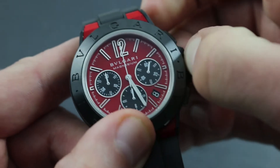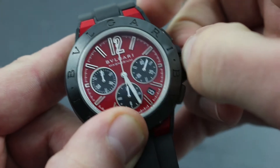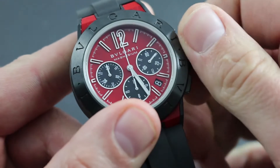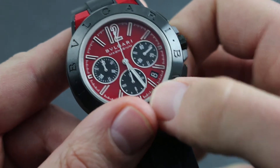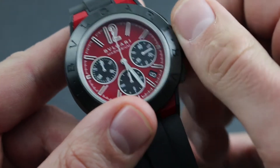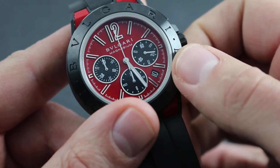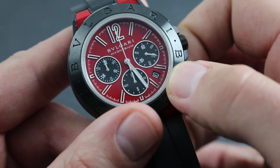Now in the second position, the crown features a quick-set date function. The quick-set date allows you to correct the date indicator at 4:30 by rotating counterclockwise. This is useful should the watch run down or encounter an irregular length month.